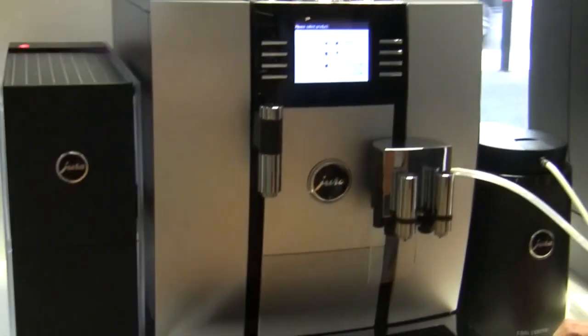That is the Giga 5 — the fancy pants from Jura. It's the gigantic model. Thank you, Chris. Thank you, Kim.